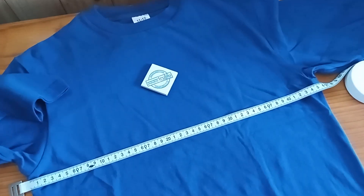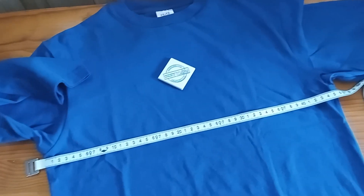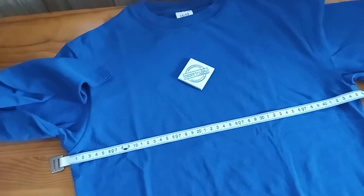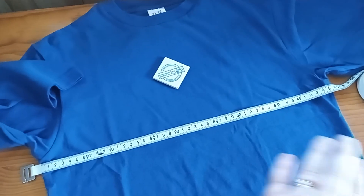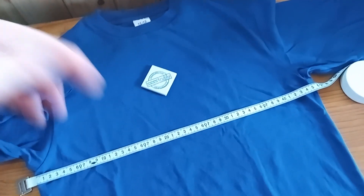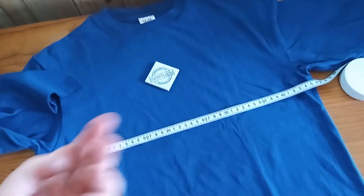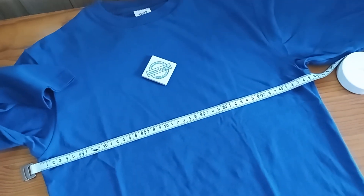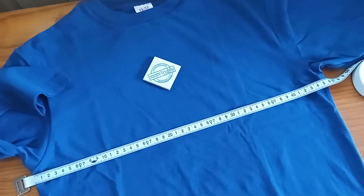This method applies to any clothing item that you wear and want to order — you will do the same. If it's a jacket that you like, usually jackets will be a bit larger. So just zip your jacket up, lay it down flat, and measure it across so you can get the correct measurements and order the correct size from us. Thank you.